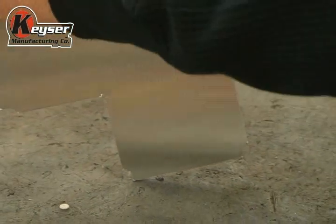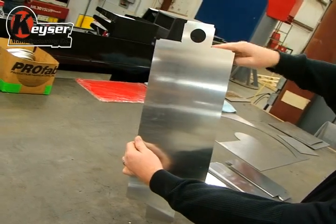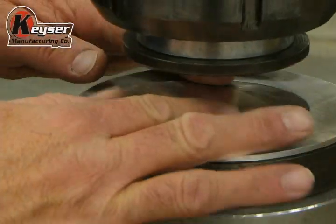Once the blanks have been cut, they are taken off the sheet of aluminum and transported to the appropriate forming station, which is usually either the press brake or an iron worker.